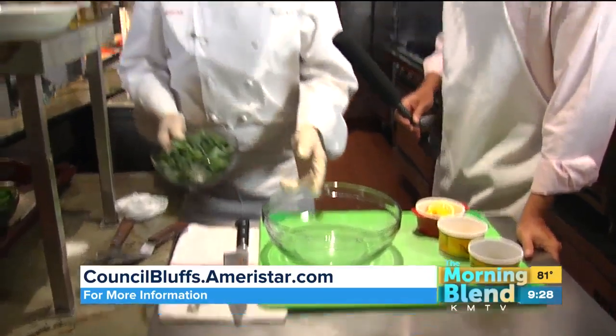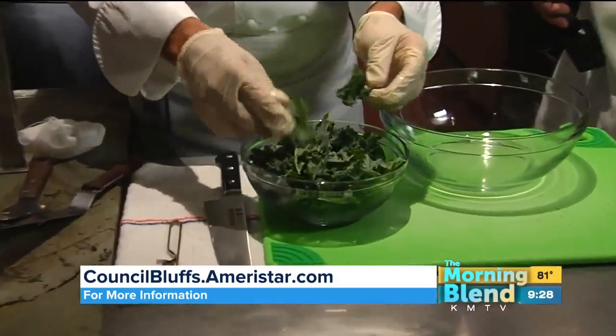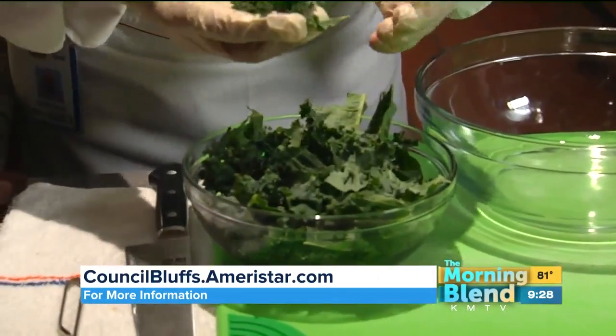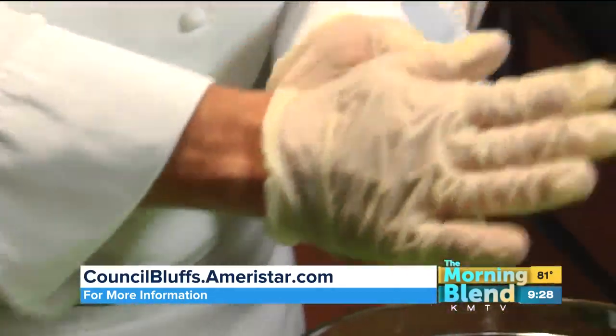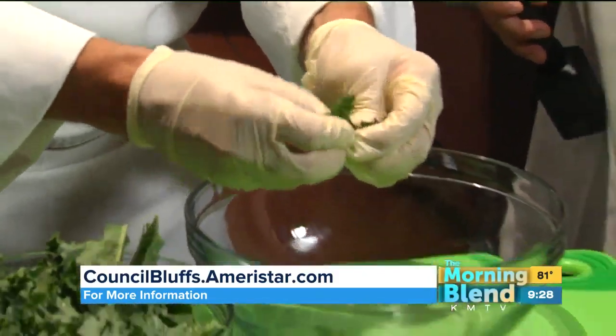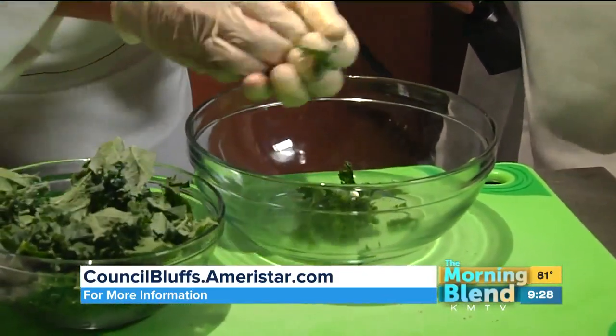For this, we have some kale that we tear into bite-sized pieces. My philosophy on kale is always if you rub it a little between your hands, you break up the fibers in the kale, and it almost turns into a different color. It's much, much easier to eat.